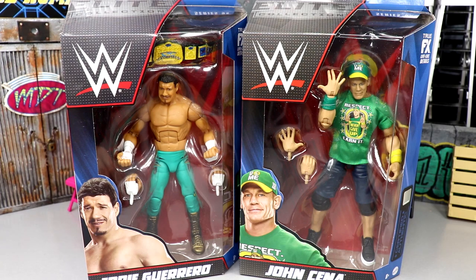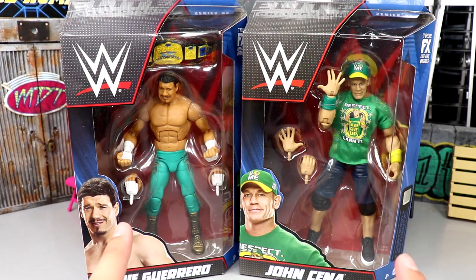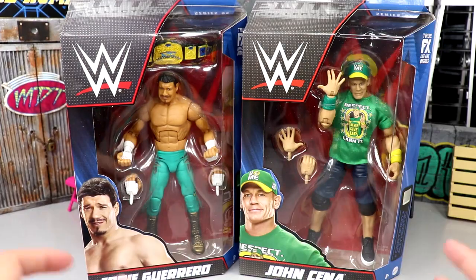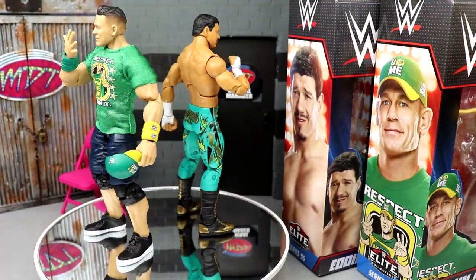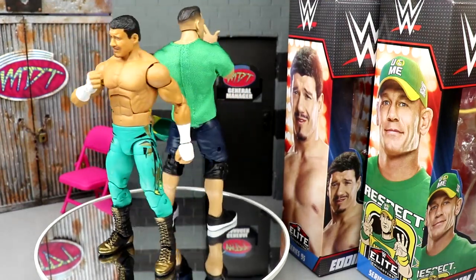Not even just basics — I don't really collect the basics, it's all Elites and Ultimates, over 110 at this point. But we don't know how good they are until we crack them out of the packaging, so that being said let's crack Eddie Guerrero and the goat out of their prison here.